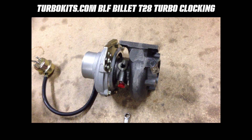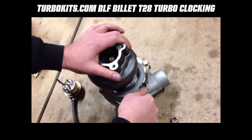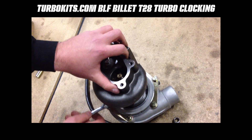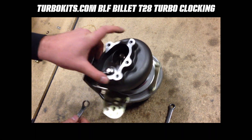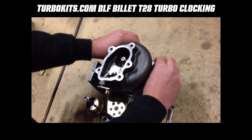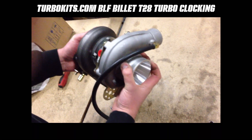The next step is to flip the turbo up on the compressor housing and loosen the six bolts on the compressor housing. It's always easier to do the compressor housing first — the soft aluminum causes the bolts to have a rubber effect when they tighten, and if you have the exhaust housing loose and try to grab it for leverage it just spins and gets annoying. You're not removing any of these bolts, just loosening them to about finger-loose so you can rotate the compressor housing into the proper orientation.